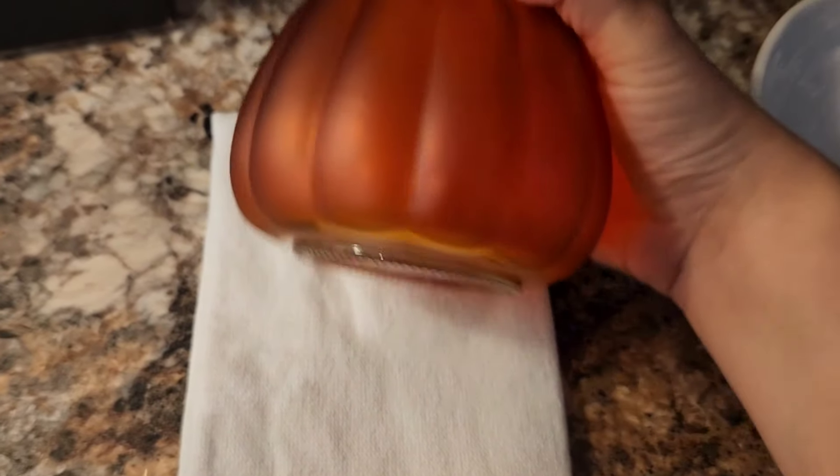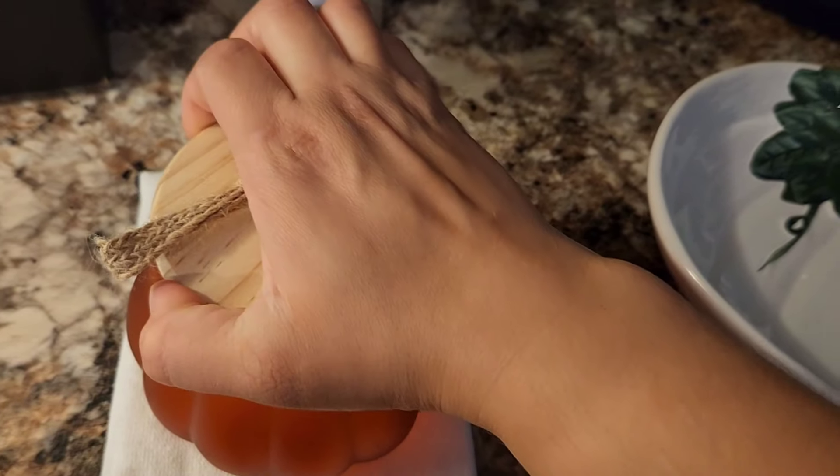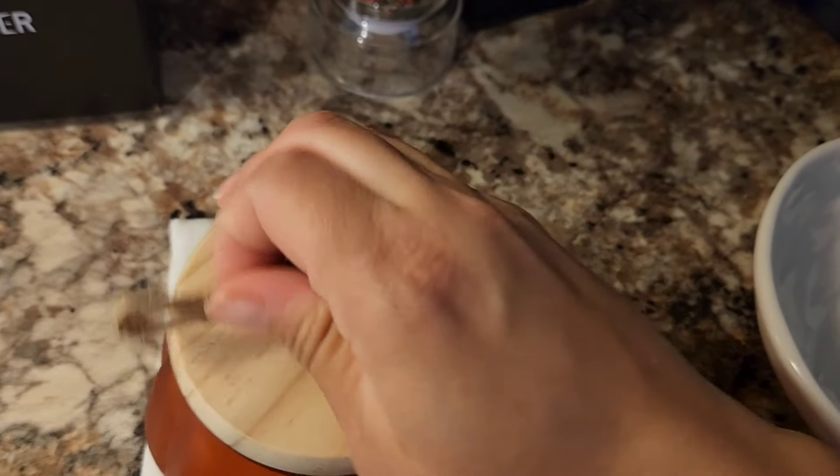My husband actually found these and I thought this was so cute for like a little candy jar — and the lid does come off. There you go.